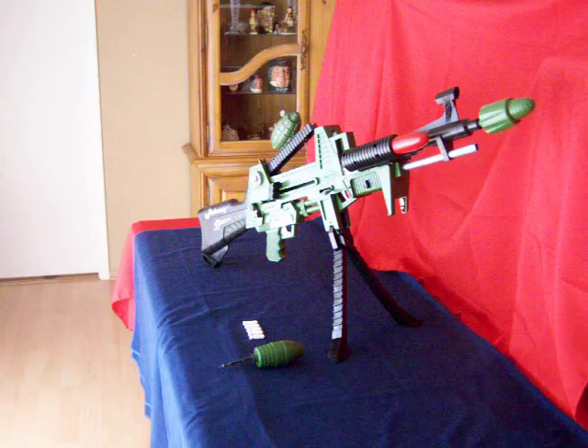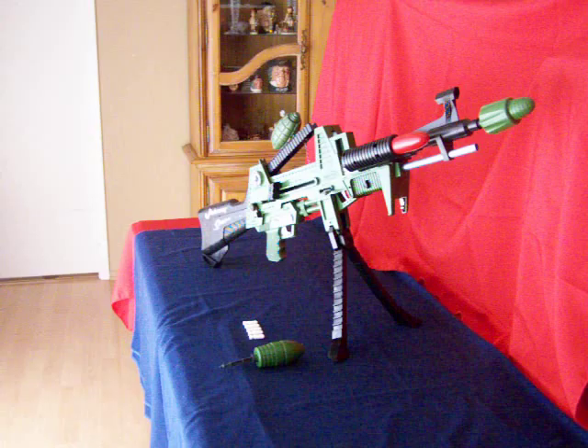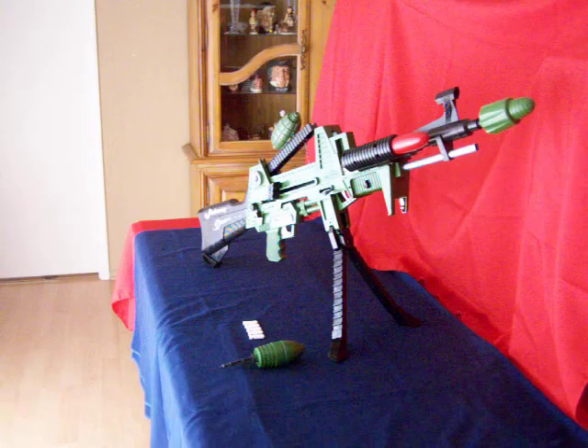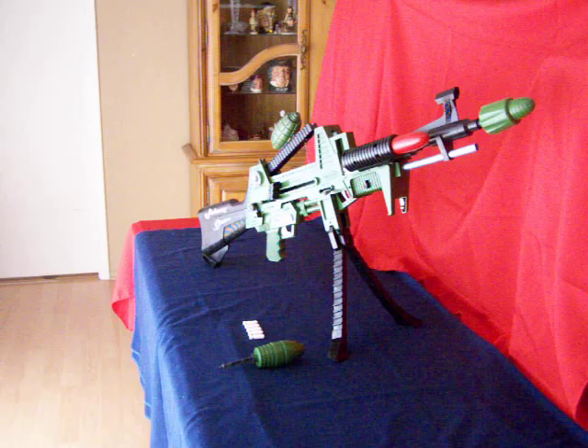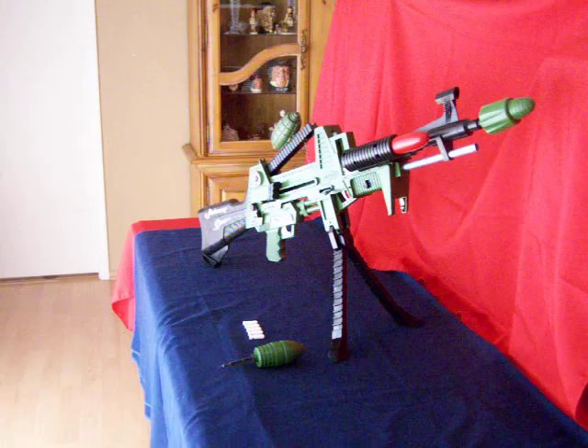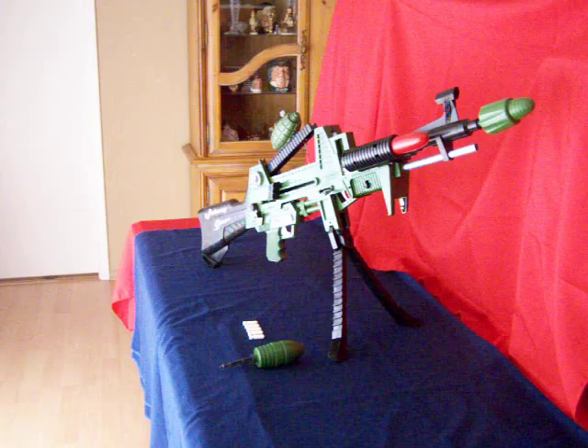They call it the One Man Army because the gun has seven functions. The red missile you see is the anti-tank missile. The missile in the end of the gun right now is called the anti-bunker missile. The missile sitting on the table is called the armor-piercing missile. There are five bullets shown on the table and five bullets in the chamber. There's also a grenade launcher, a tommy gun, and a removable cap pistol. I'm going to give you a demonstration of the functions.